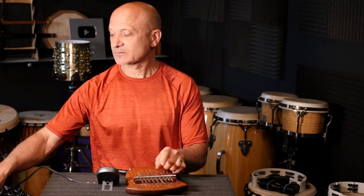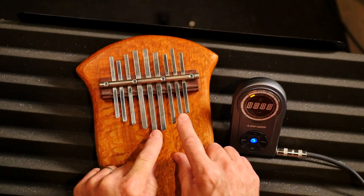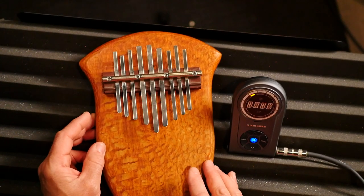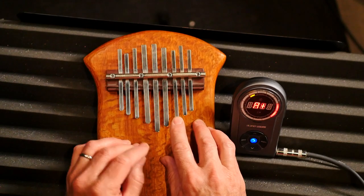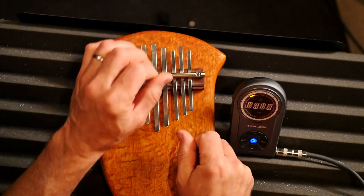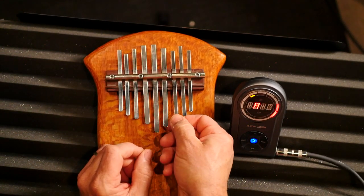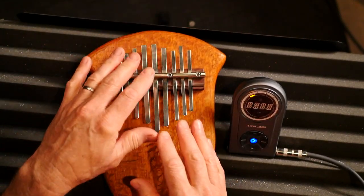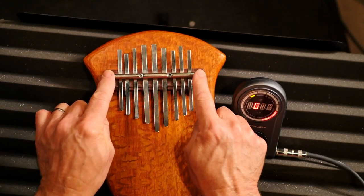First of all, look down here — you need to be able to loosen the tines. These are your notes; we call these tines, you can call them keys if you want. These need to be loose enough so you can slide them a little bit back and forth with a little pressure. Sometimes you can use a tool like a thimble on your finger or a little something to push it. I can do these with my hand; it's not too bad. But if you can't move them at all, you need to loosen whatever's holding them down.